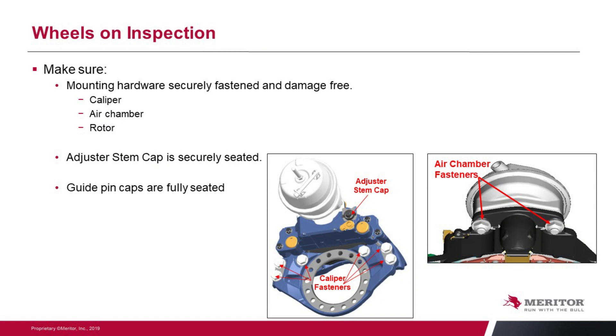Some visual easy inspections — you can do these with the wheels still on. Things we need to make sure we look at on a regular basis: make sure that those mounting fasteners are tight and torqued properly. Make sure that the air chamber fasteners are also torqued. The air chamber needs to be properly sealed onto that caliper because it's an area where we can get moisture migrating inside the caliper if we don't have those seals secure and in place.